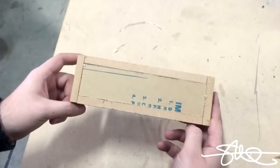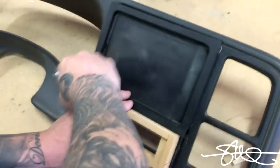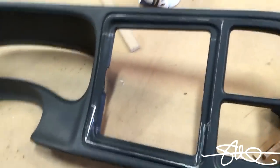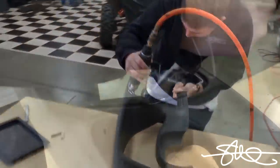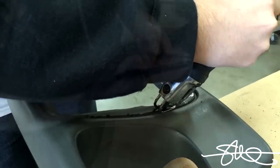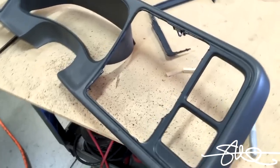Does it work? I think. We'll find out. That's a nice big opening. Should get the job done.